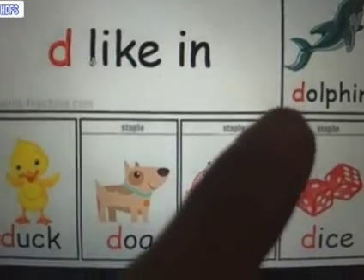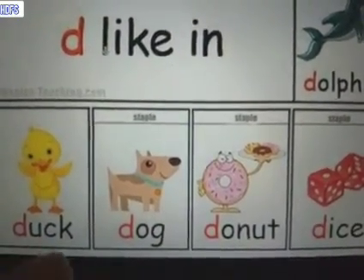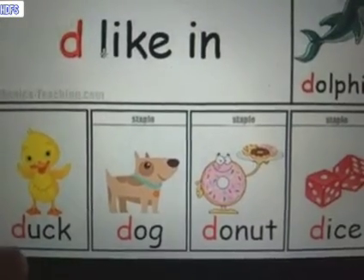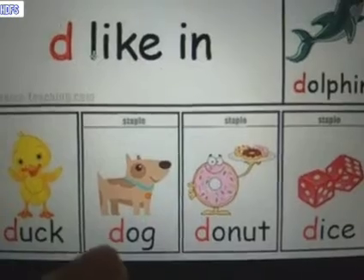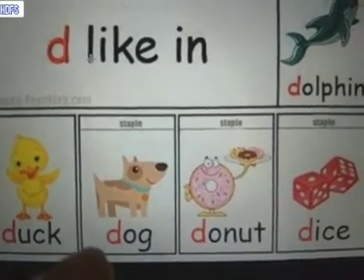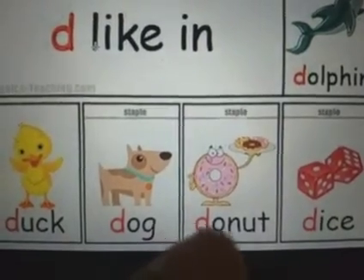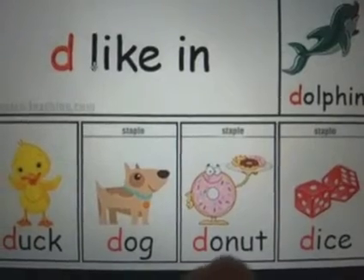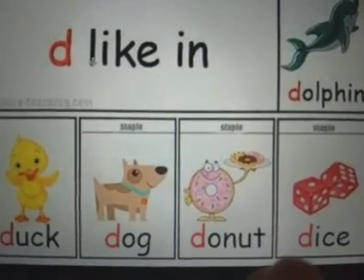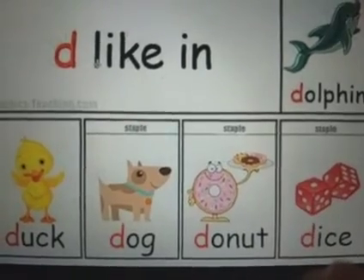D, dolphin. D, duck. D, dog. D, donut. D, dice.